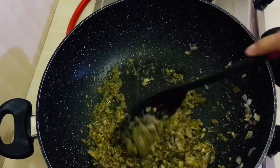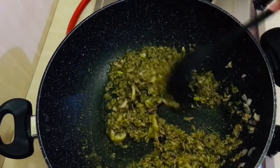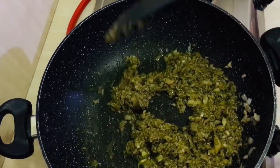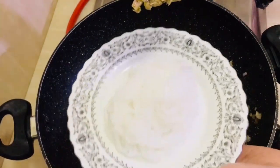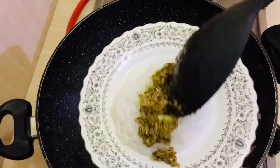And there you go, friends — our tuna pesto sauce is done! Now we just mix it with the cooked shirataki noodles. For the steps on how to cook shirataki noodles, kindly visit my previous video about aglio olio — from there you can see how to cook shirataki noodles.